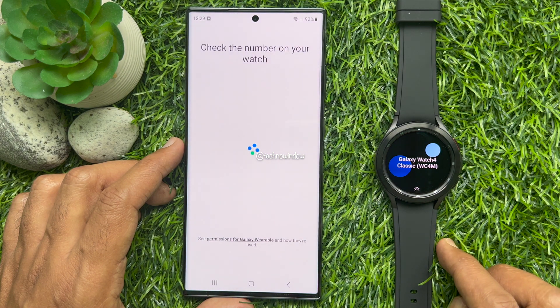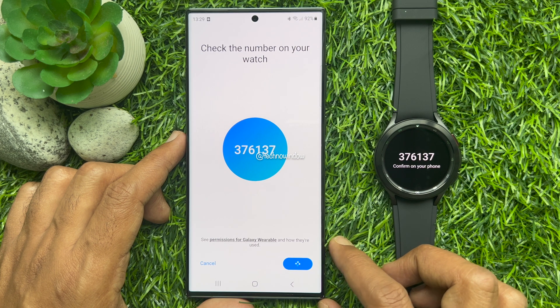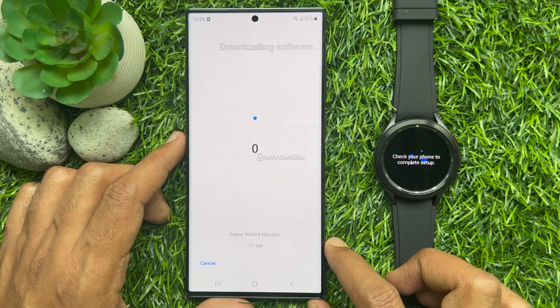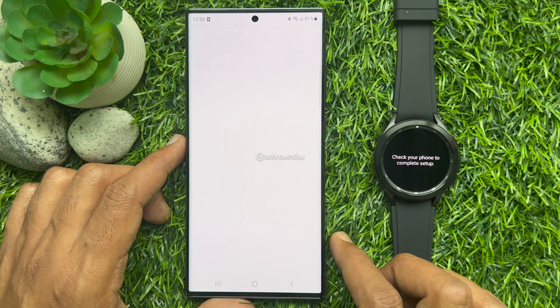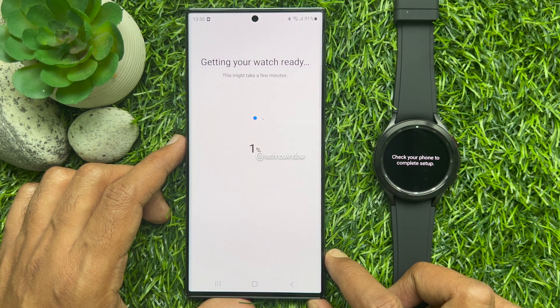Check the number on your watch. Tap Confirm on your smartphone, and tap Allow. The watch will begin downloading software. Then tap Agree. Getting your watch ready.